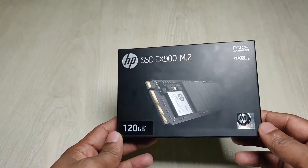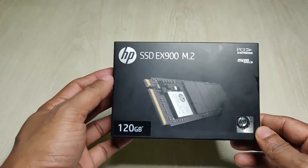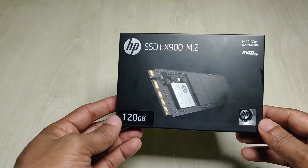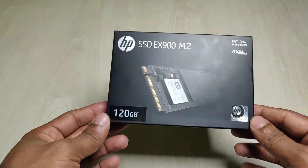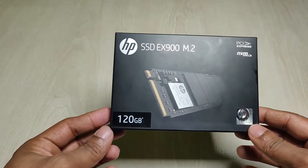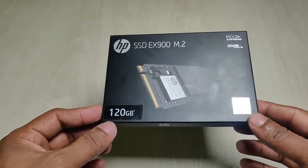Hey guys, this is Anis, welcome back to another unboxing video. Today I'm going to unbox the SP SSD EX900 M.2. Before I start, make sure to subscribe to my channel and hit the bell icon for my latest updates. If you already did, thank you so much. Let's jump to the video.